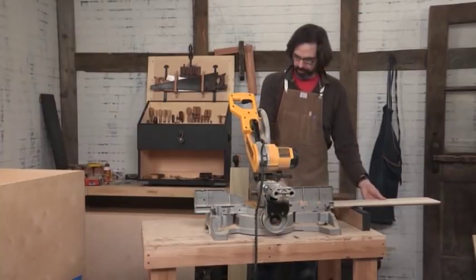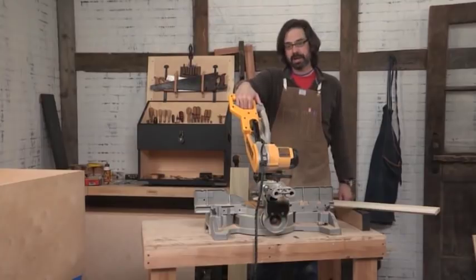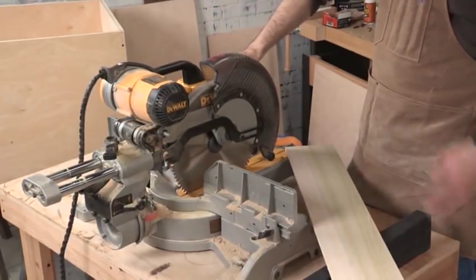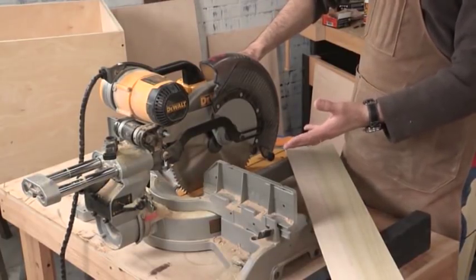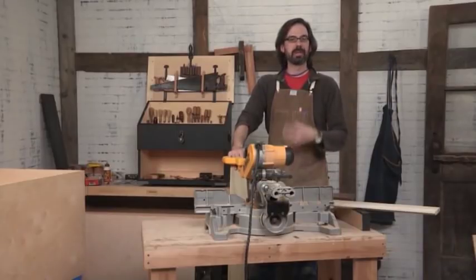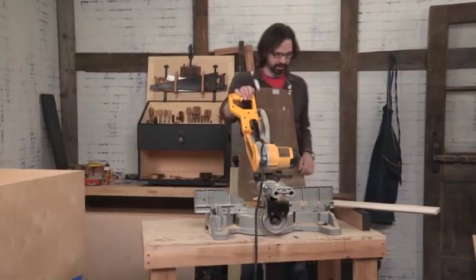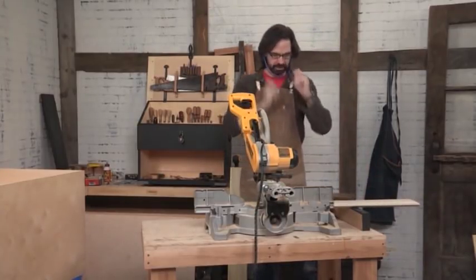Another safety tip I learned from Mark Adams: when you use the miter saw, bring the blade down smoothly — don't jam it down — and then before you let it up, let it power down. That's much safer than bringing the spinning blade back up. Eye protection, ear protection, etc.